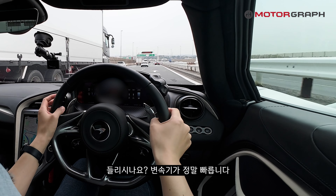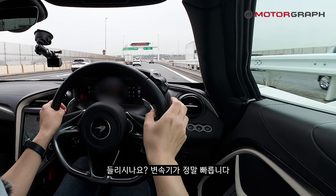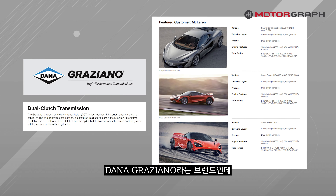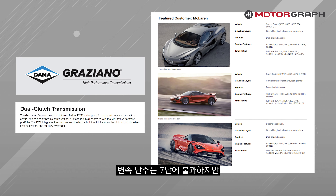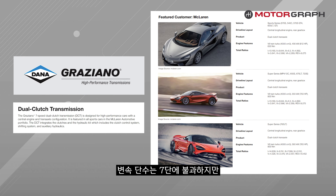Can you hear that? The transmission is incredibly fast. This is the Dana Graziano unit — a dual-clutch transmission. It has only 7 speeds, but the overall gear ratios have been shortened by about 15%, delivering powerful performance in a very compact and punchy manner.